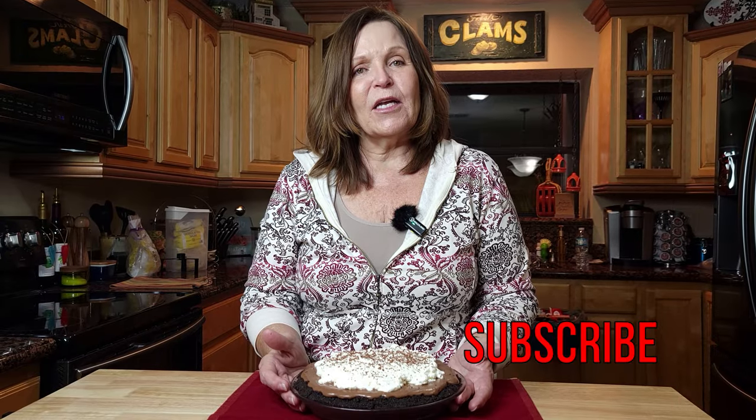We're going to make our own Oreo cookie crust that is much better than what you can buy in the grocery store — I promise you. Please give us a thumbs up, subscribe, and the recipe will be down in the description. Give us a comment. This chocolate pie is really easy with all homemade ingredients. Now let's stir the pie.